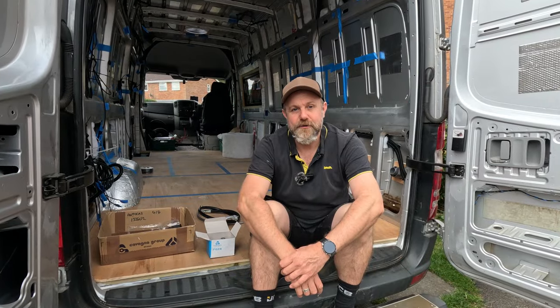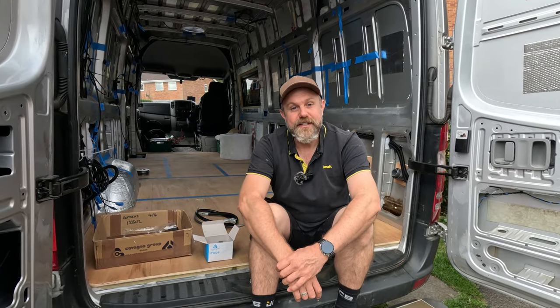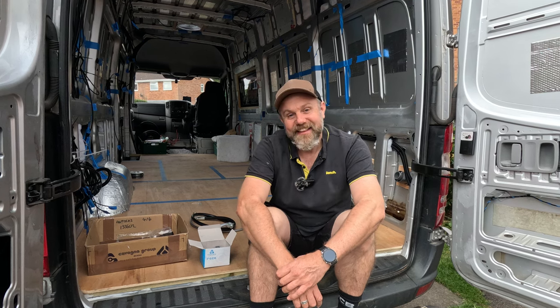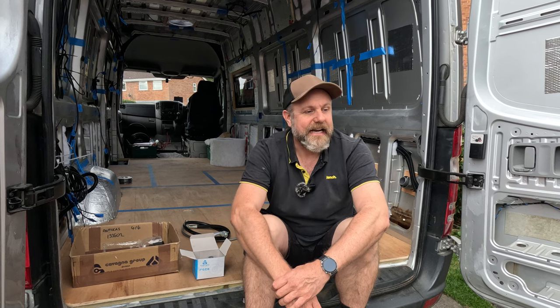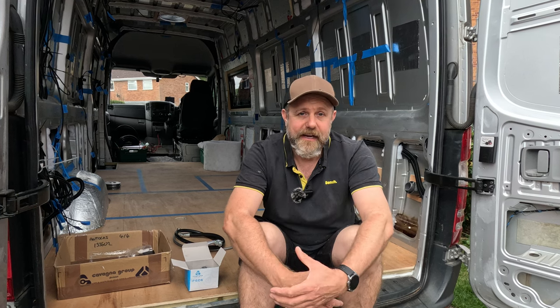Sorry about that - we just cut off, and that was actually days ago believe it or not. That tank was one of the most painful processes of this entire van build so far. It got to the stage where the camera just got turned off and I just had to get it on before the end of the day. As I've said in previous videos, I'm trying to get content and YouTube videos out while also trying to get the van done as quick as I can because I don't want to keep paying rent. At that point I said to John - turn the camera off, we're getting this tank on.